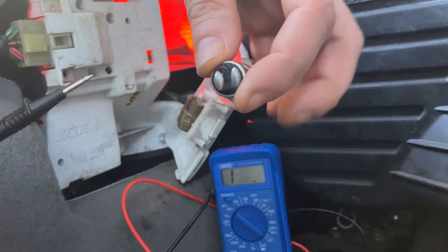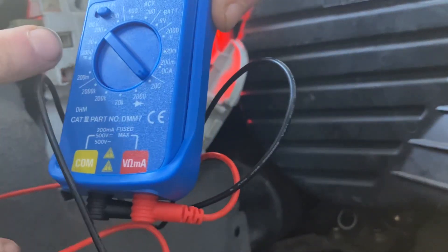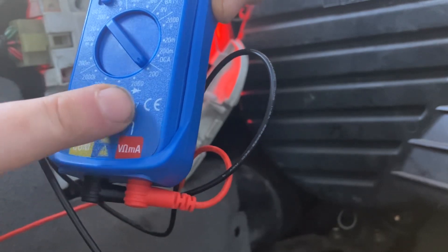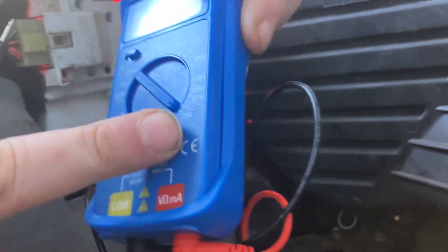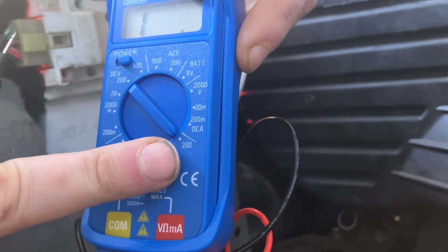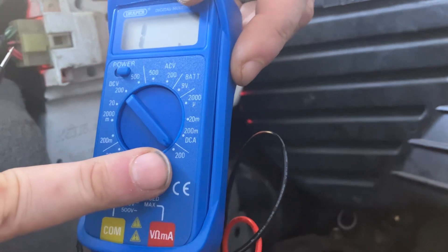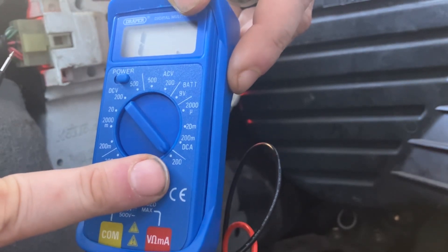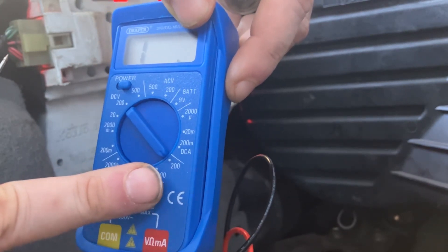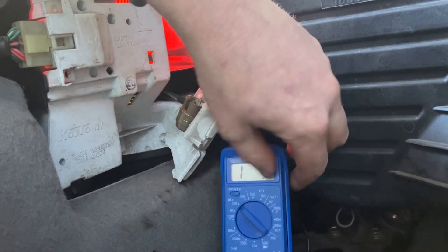First thing you're going to need is your multimeter, and you're going to need to set it to the ohm scale. I'm going to put it on the lowest setting because I'm not expecting more than two or three ohms resistance in a little bulb. There is no hard and fast rule, but you're not looking to get any more resistance than one ohm per meter of wire - obviously that's going to depend on the thickness of the wire.